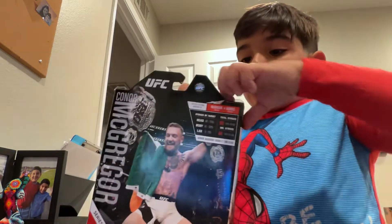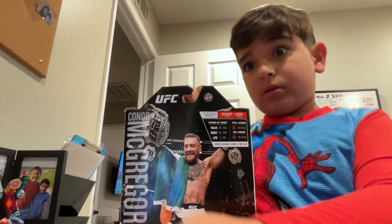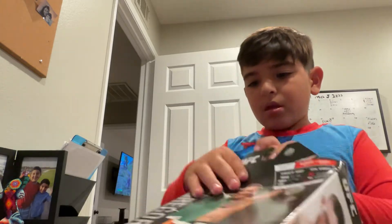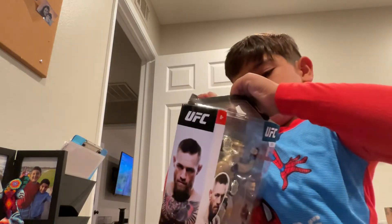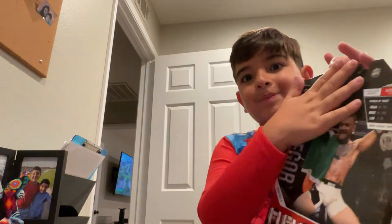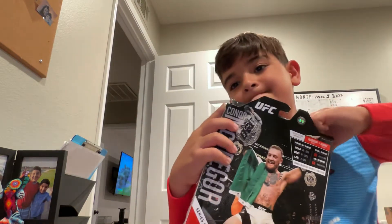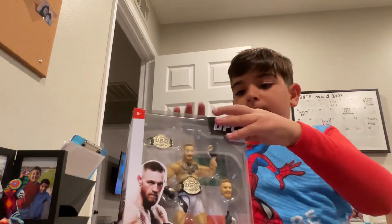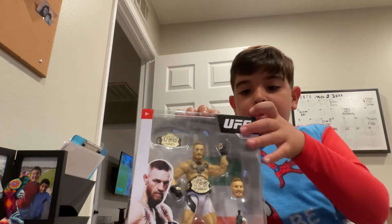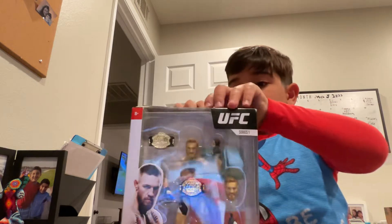Okay, here we go. Wow, this is actually pretty hard. This is what it looks like. This is hard, I'm not going to lie. This is pretty tough.